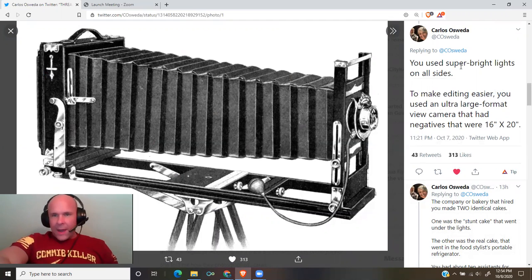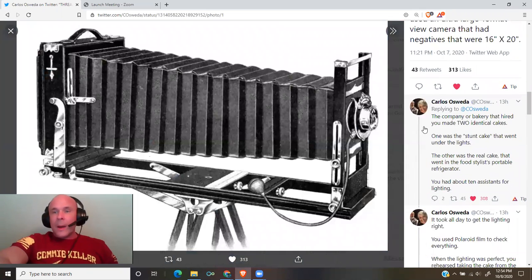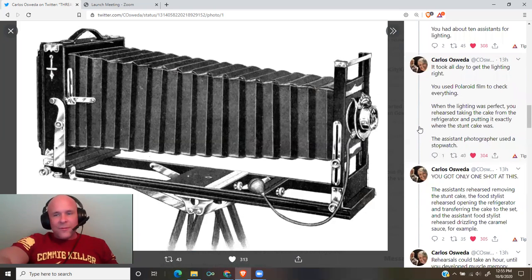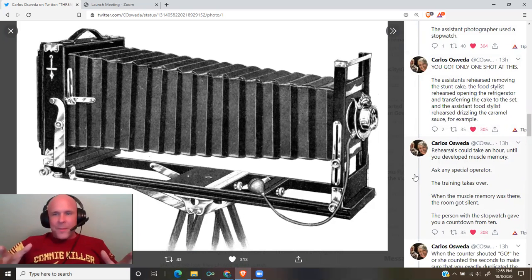To make editing easier, you used an ultra-large format view camera with negatives that were 16 by 20. The company or bakery that hired you made two identical cakes. One was the stunt cake that went under the lights. The other was the real cake that went in the food stylist's portable refrigerator. You had about 10 assistants for lighting. It took all day to get the lighting right. You used Polaroid film to check everything. When the lighting was perfect, you rehearsed taking the cake from the refrigerator and putting it exactly where the stunt cake was. The assistant photographer used a stopwatch. Ask any special operator — the training takes over.